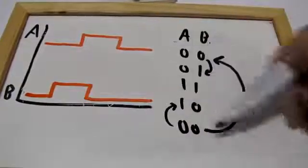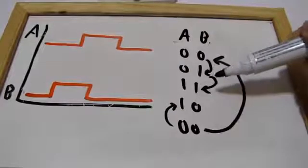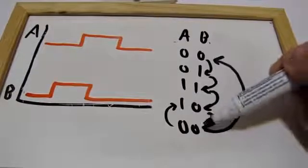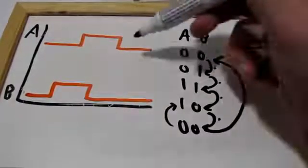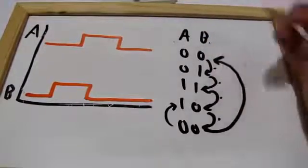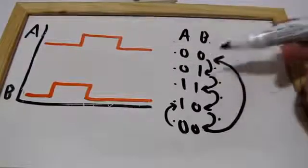Remember, this is cyclic. Let's say you're at state zero one — then suddenly A goes up, so you go to this state. Then B goes down, you go to the next, and then you arrive back at the beginning. And if you follow this exact sequence, you know the knob has made one step in the clockwise direction. And vice versa: if you find the reverse sequence in your data, it means you turned the other way around.